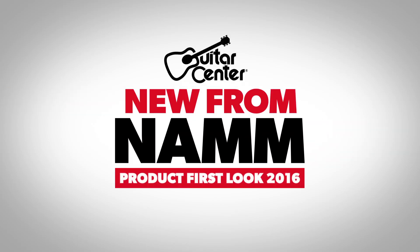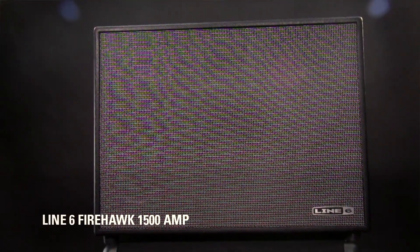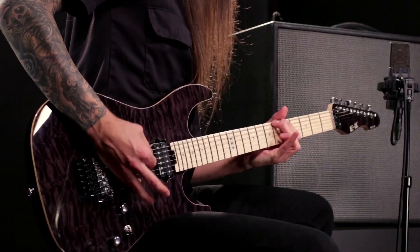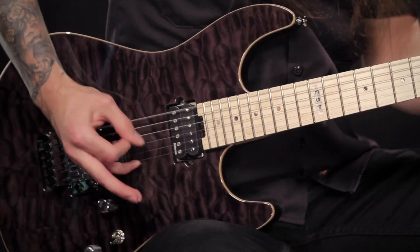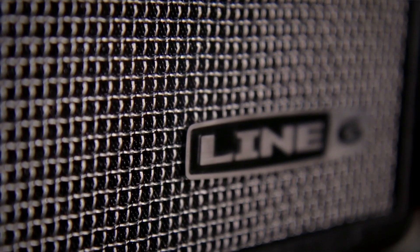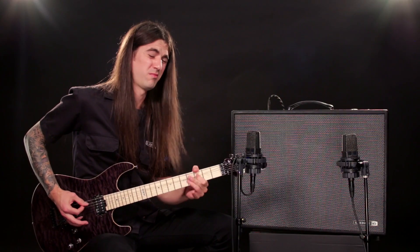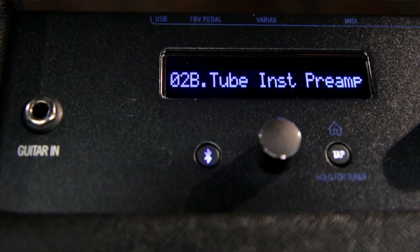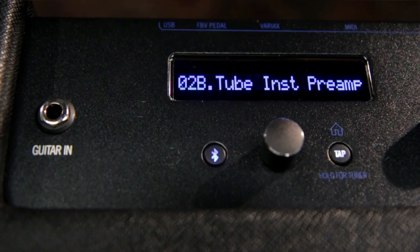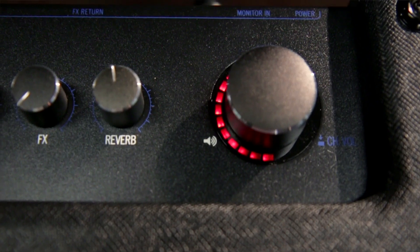Hi there, I'm Nick Bell with Line 6 and today we have the Firehawk 1500, new from NAMM 2016. The new Firehawk 1500 is a high powered stage amplifier that exceeds the needs of today's gigging players, featuring a 6-way speaker system for high quality sound reproduction. Firehawk includes a large collection of HD and XD amps, cabs, and effects sounds for complete tonal versatility.